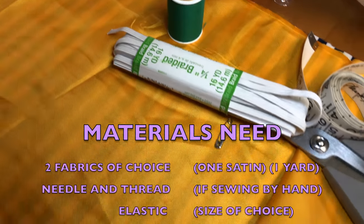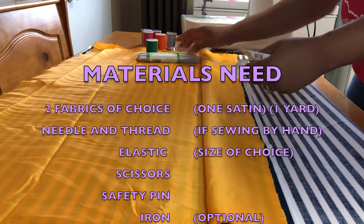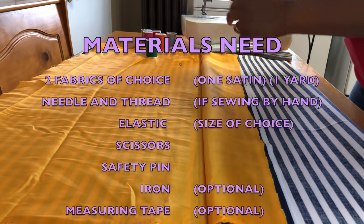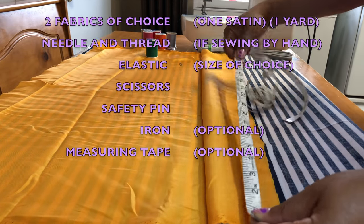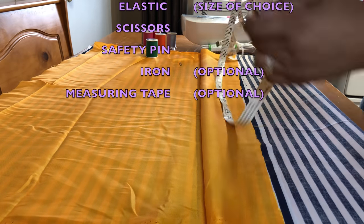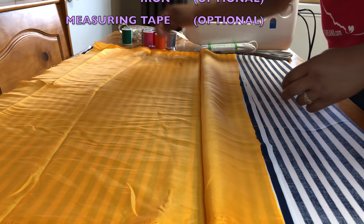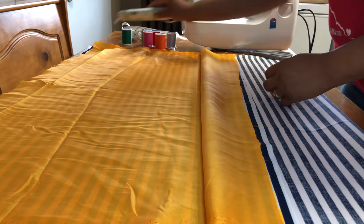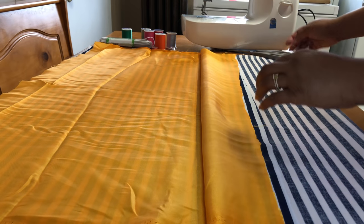Here are the materials that you're going to need: some scissors, some material — I used about a yard for this very large satin bonnet. I'm just measuring it to make sure the materials I'm using are around the same length. I also have thread, and elastic. You can use thin elastic or large elastic — it really depends upon you.